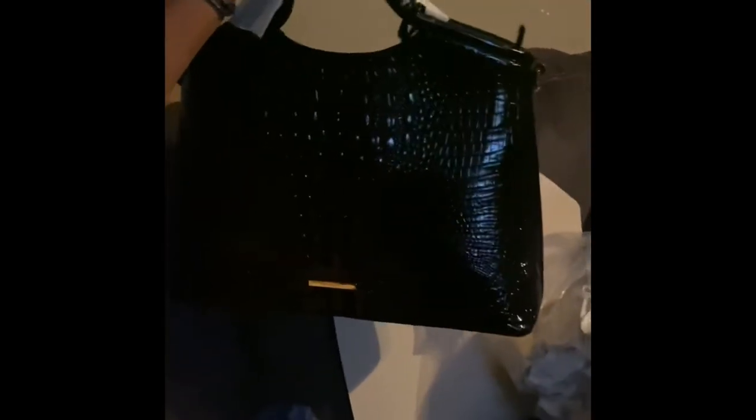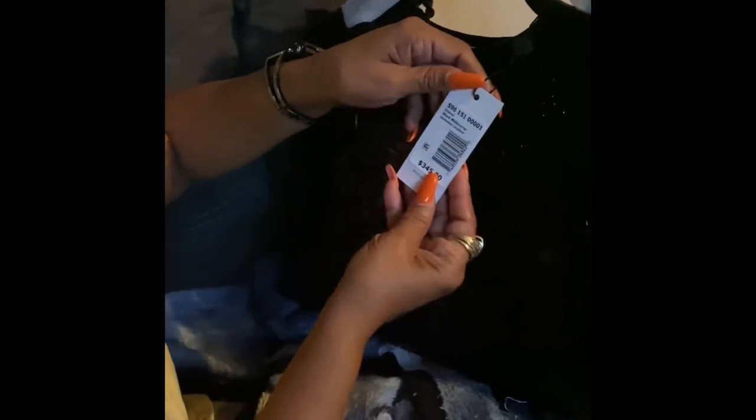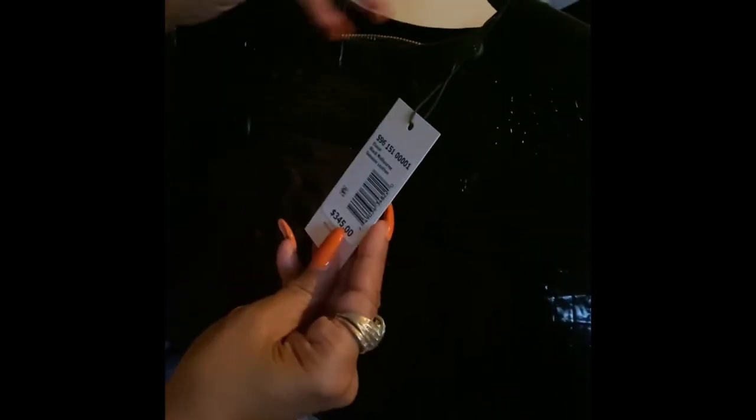So here it is — here is my Elaine, and it is in black. Let me look to make sure... yep, it's black. I love it. It was on my wish list.